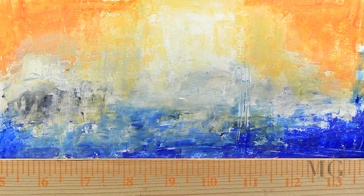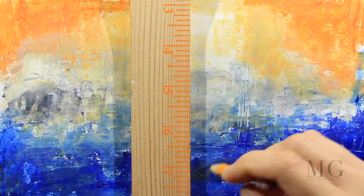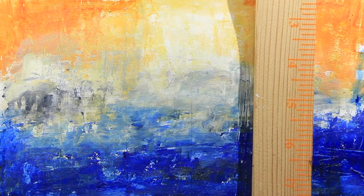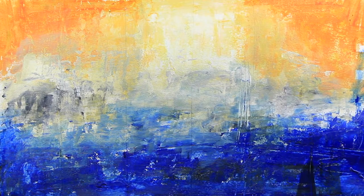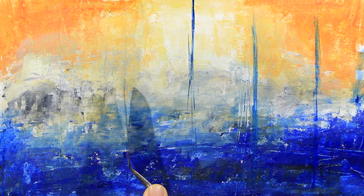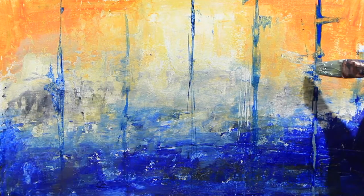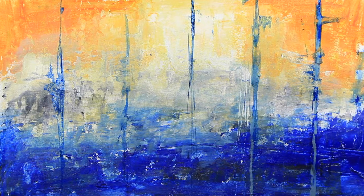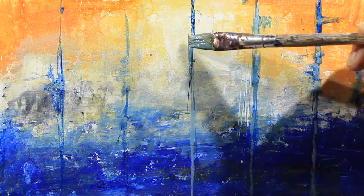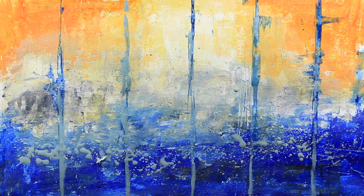I left my painting to dry for a while, and when it's completely dry I moved on to the next step. I would like to create six panels, and to make sure that they're even I'm going to use my ruler. Now with my knife I'm scraping those panels a little bit and I'm enhancing them with my brush. And here I'm going to do some splashes.